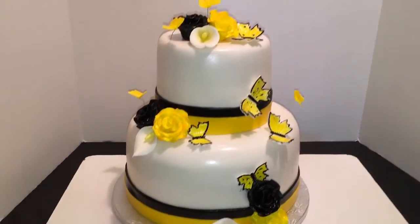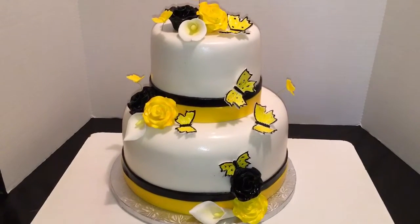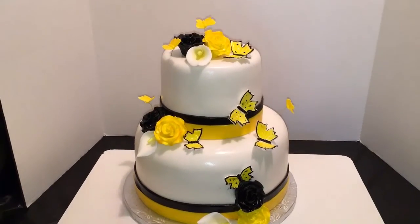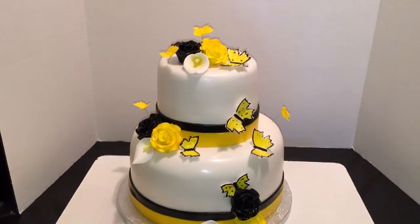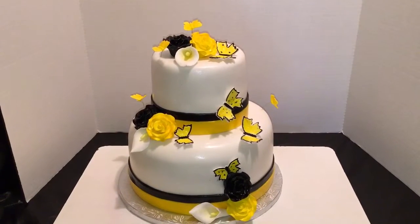Guys, this is the cake boss coming to you from Chester. You can find me on Facebook at JJ Sweet Tooth or Cake Boss of Chester, and on my website at JJsweettooth.com. Shoot me a comment and let me know what you think of my cake. As always, thanks for the love and support!